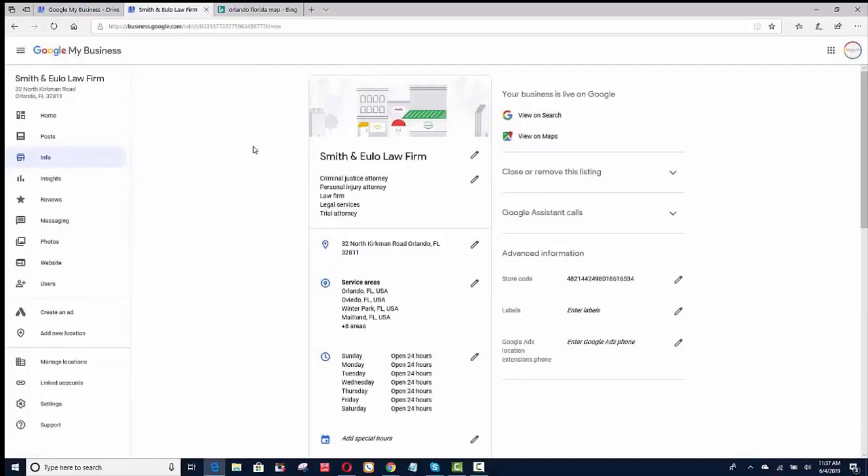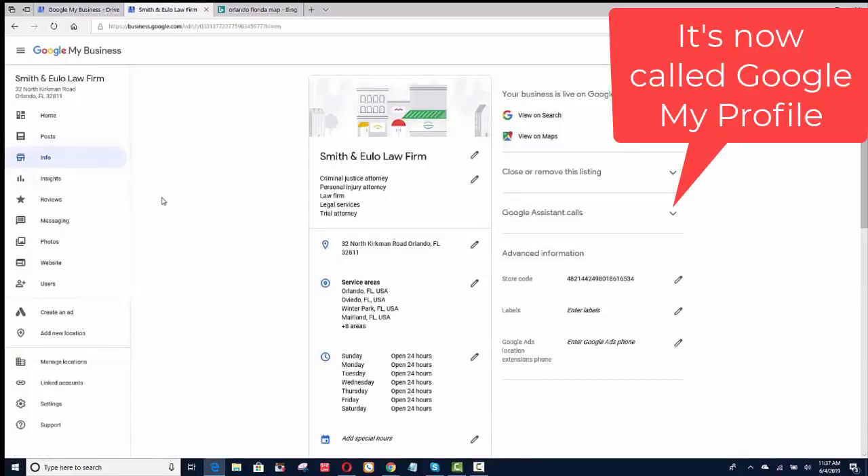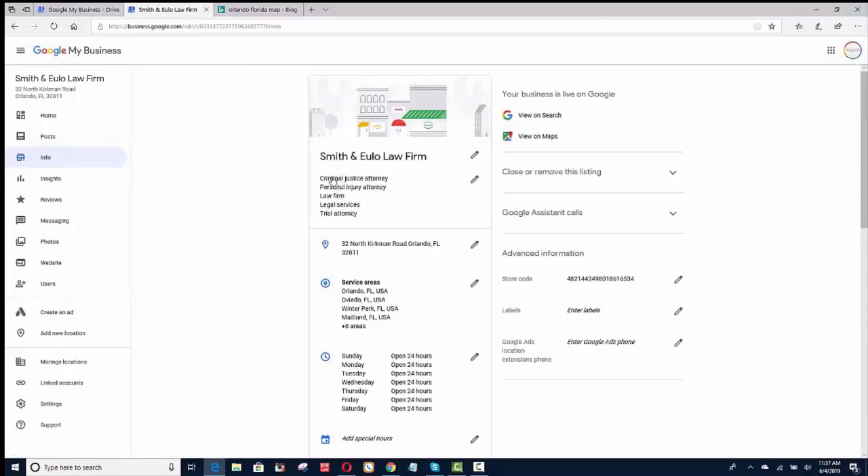So this is a Google My Business info portion. You'll notice that I have five services that this lawyer performs. I pick those services based on what the competition is ranking for, and I'll go over that later. Most people just have one, or some people go crazy and put 20. As you start putting more services, the more watered down it gets. I would try to keep it somewhere between three and five.